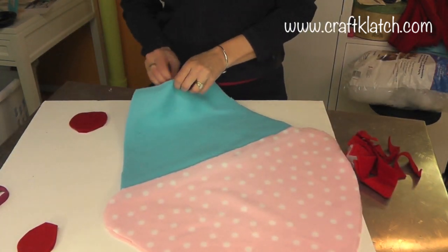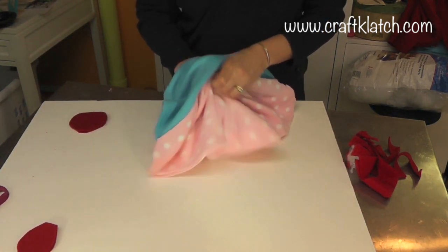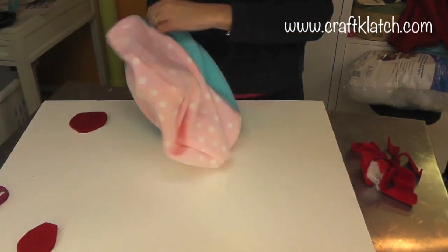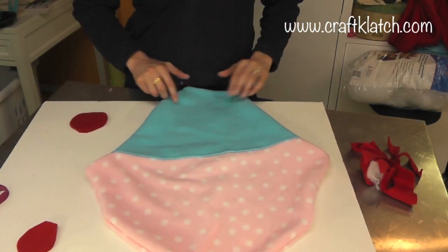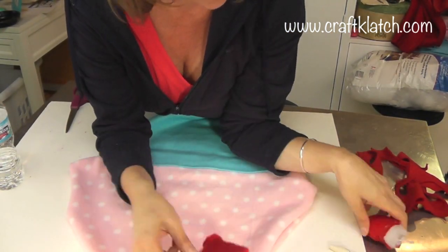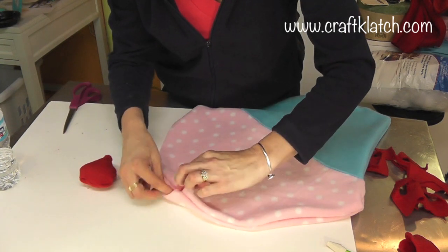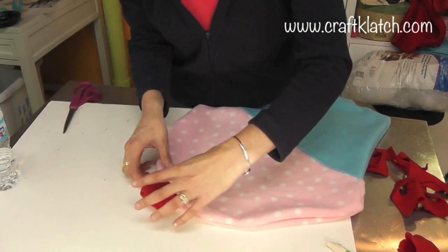Once the glue has cooled, it's time to turn it inside out. I have a space at the bottom to be able to turn everything inside out, just as you would if you were sewing. And here it is so far. I've turned the cherry inside out and it didn't turn out as round as I wanted, so I'm going to put some stuffing into it.